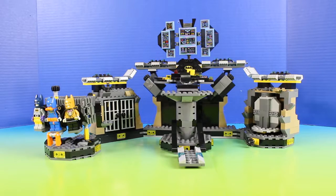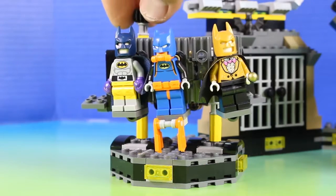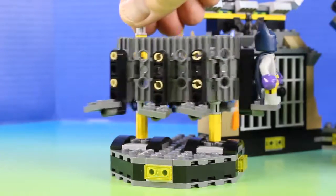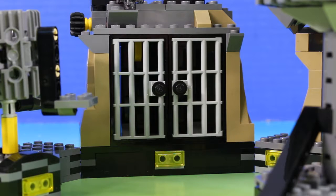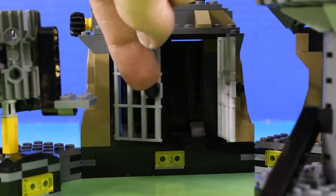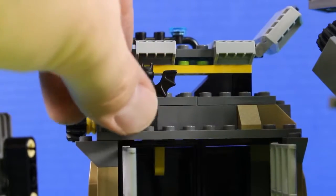Lastly, let's check out the Batcave. On the left side there's a bunch of different bat costumes, and we can rotate it. Check it out — we can even add more. Check this out, there's a jail cell for the bad guys.